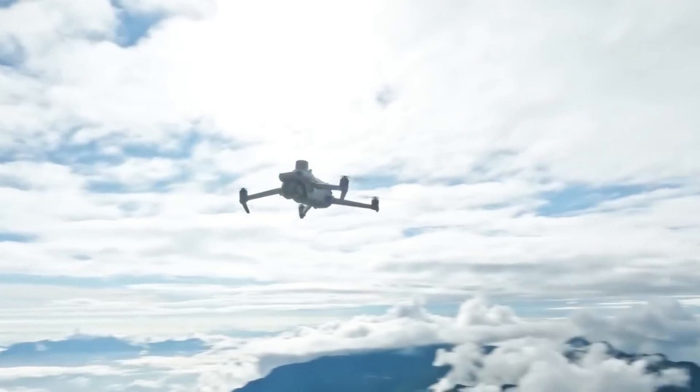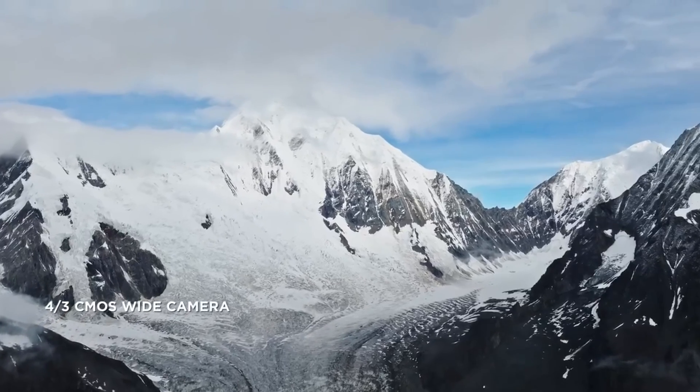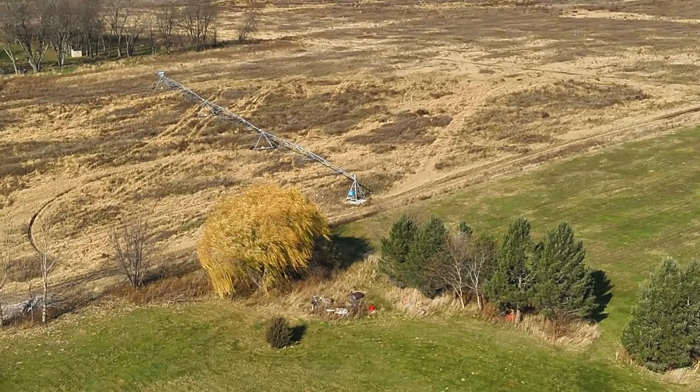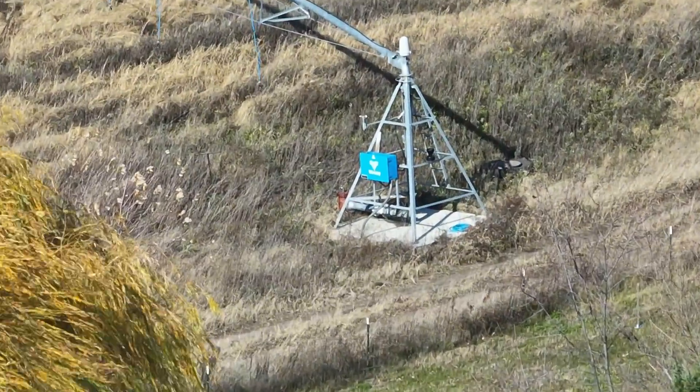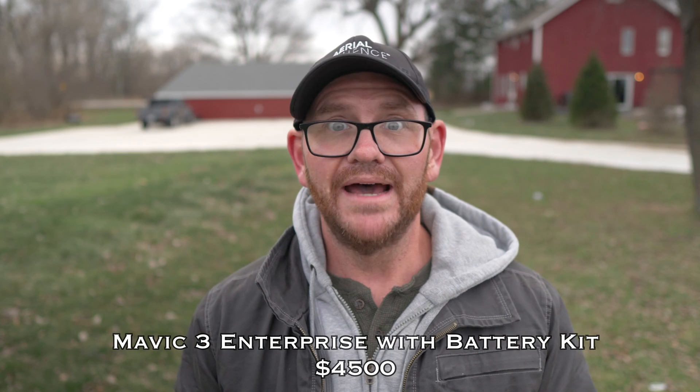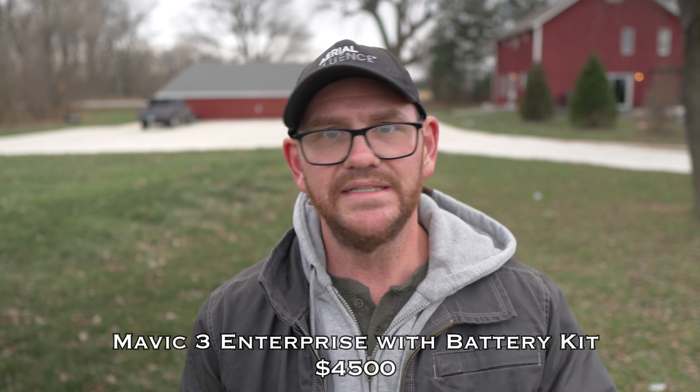The Mavic 3 Enterprise has the micro four-thirds sensor with a mechanical shutter — fantastic for mapping. You get high-resolution, pristine photos with no motion blur that stitch together really well, and with the RTK module attached you get super accurate results. It also has a 56 times hybrid zoom, which is great for inspections where you need to get close to something without physically approaching it. This drone essentially replaces the Phantom 4 RTK, which was very popular with mappers, and takes things to the next level.